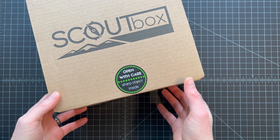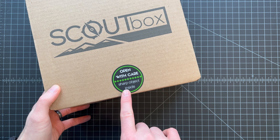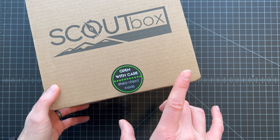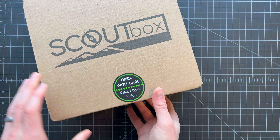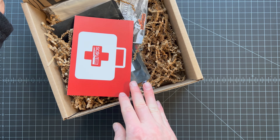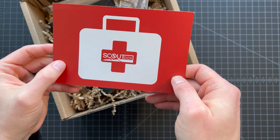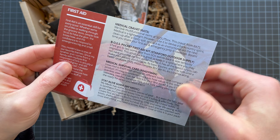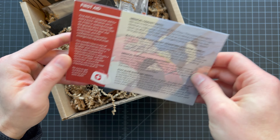This is the February 2022 Scout Box. I have no idea what's inside, but I've already cut the seal so let's open it up. This sticker is always fun to see — it's deceptive sometimes; there's a sharp object like a knife inside, sometimes there's not. This is a light box this month. Looks like first aid is the theme of the month based on the card.